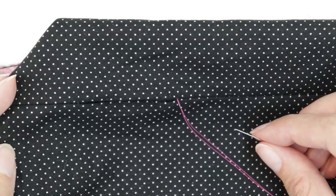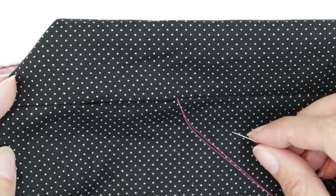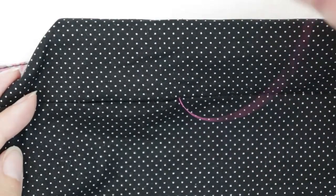Normally I would sew this closed with black thread, but I'm using pink today so that you can see it. If you need detailed instructions on how to do the slip stitch, see the link to my other video below.